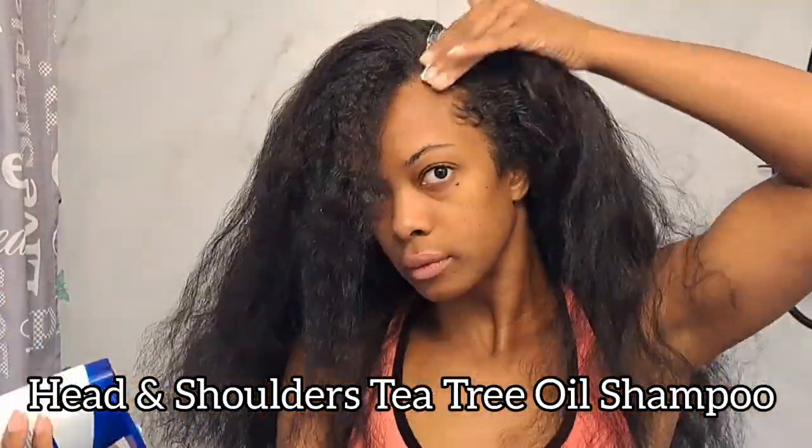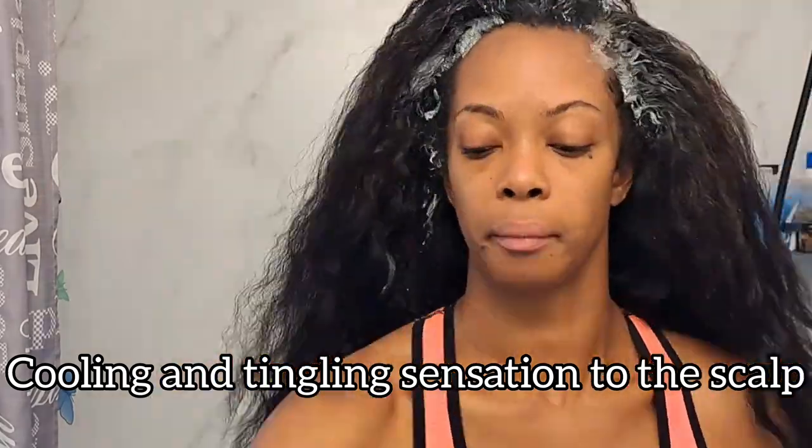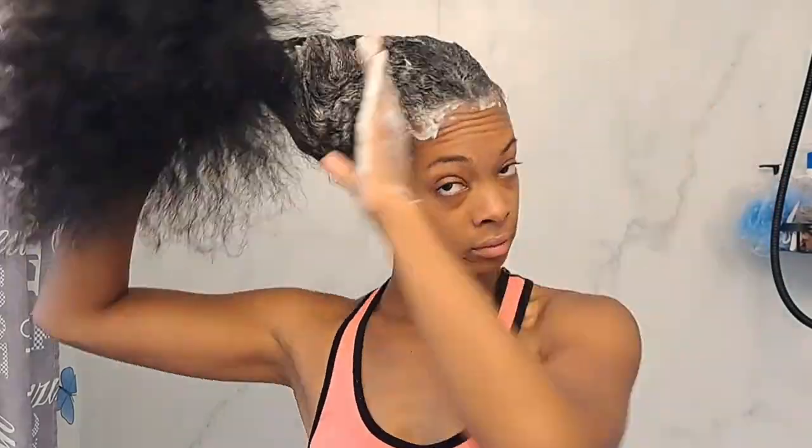My scalp treatment today is Head & Shoulders — the tea tree one I just got from my most recent Amazon haul. It smells like traditional tea tree and has that classic thick, rich, creamy Head & Shoulders consistency. I apply it only to the scalp, then spray the scalp and roots with a water bottle and massage it in to help it really work into my hair. I have a super sensitive scalp prone to itchiness, dryness, and dandruff, and Head & Shoulders has been a miracle. I use it every one to two months and keep it in for about five to ten minutes before thoroughly rinsing. The combination of scalp exfoliating and the scalp treatment ensures my hair is super clean after shampooing.